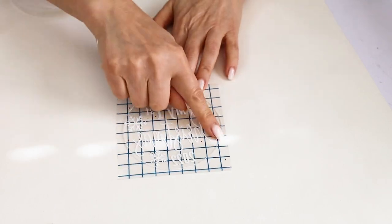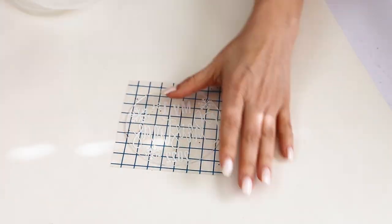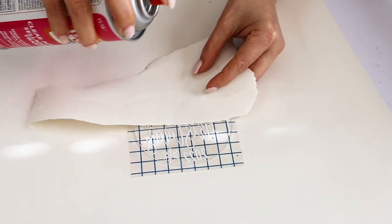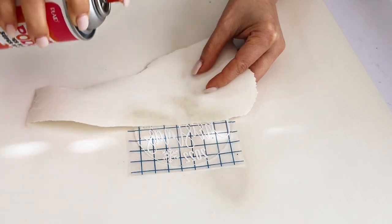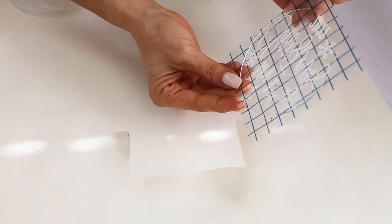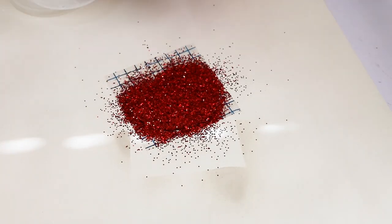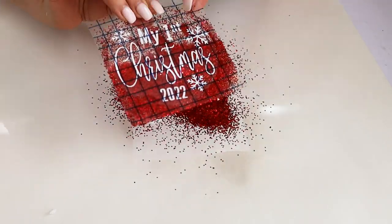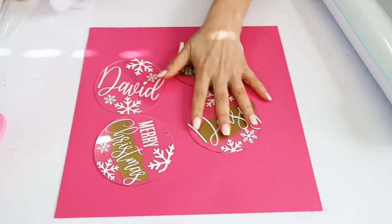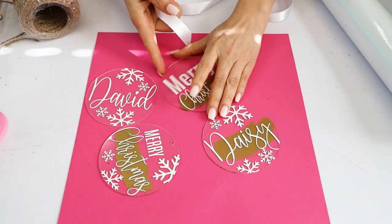Before I place the glitter, I'm going to protect the design with a piece of transfer tape. You may add glitter to the entire circle or only one side. Now I'm going to go ahead and place the glitter — be generous. Once you finish, remove the excess glitter and let it dry. Now I'm going to go ahead and place ribbon or jute twine on the top.